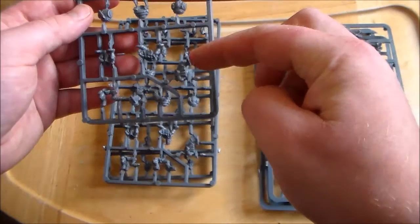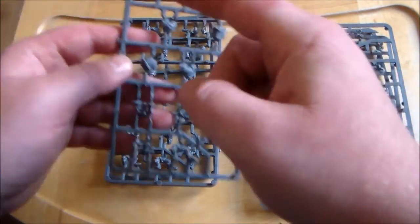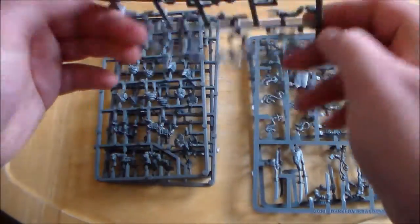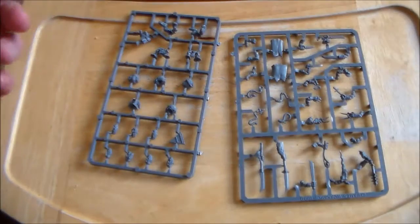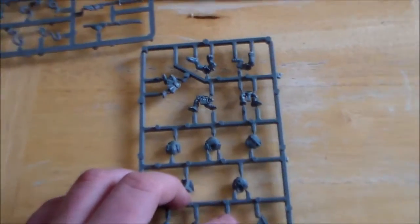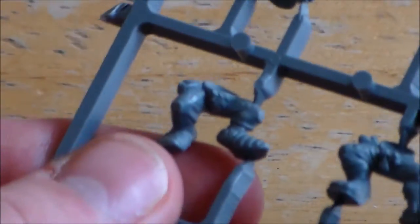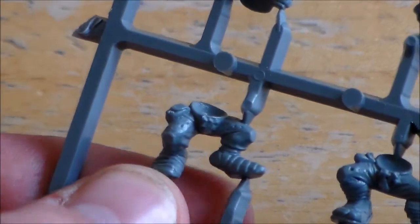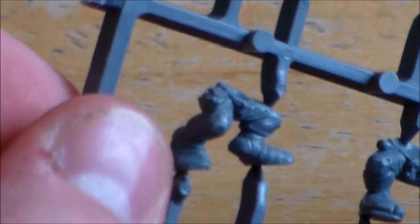Two sets - one has heads, bodies, legs, and a shield. The other one has the tail and all the weapons and stuff. Starting off with this one - so there's your legs. Kind of clunky looking, a bit dwarfish looking even. They're kind of big and the knees look a bit funny - the kneecap is kind of sticking out all square.